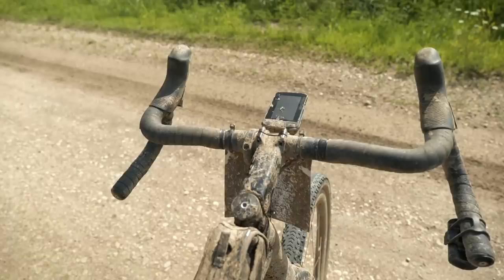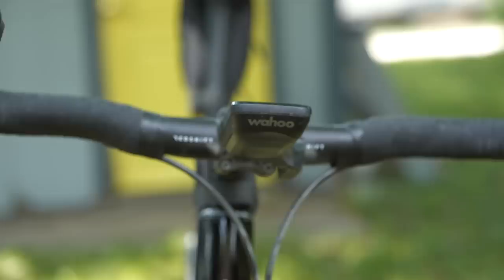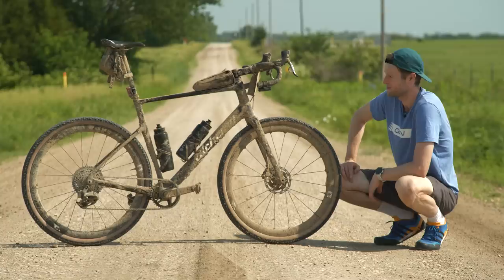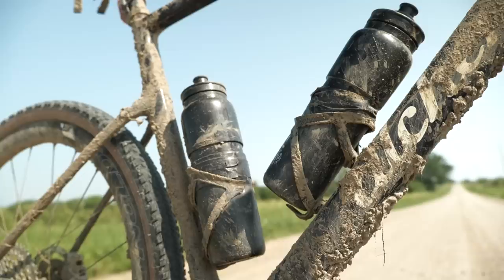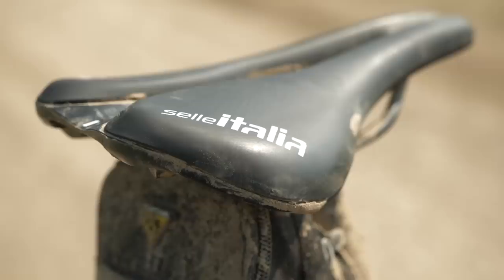I went with the Wahoo Roam as my head unit — 17 hours plus of riding time and I still had 44% battery left by the end. I went with the backlight on a five-second timer so it would go off and not waste battery life, because you really don't want your maps to run out towards the end. Bottles — I went for two one-liter bottles, which you can actually get in the GCN shop. I wanted to take as much liquid as possible because there are some really long stints in this race where you can't take anything. Saddle — it's a Fizik Italia Novus Evo Endurance in a wide version, for big old hips.